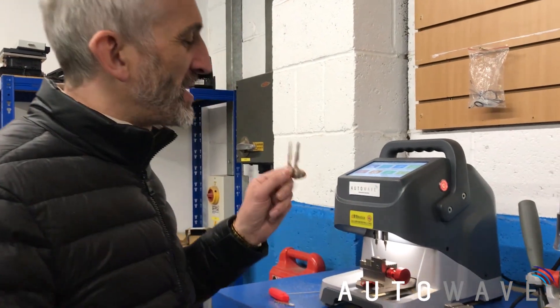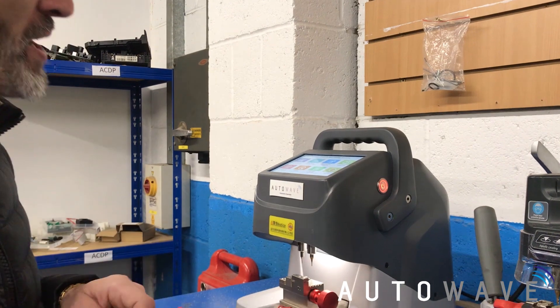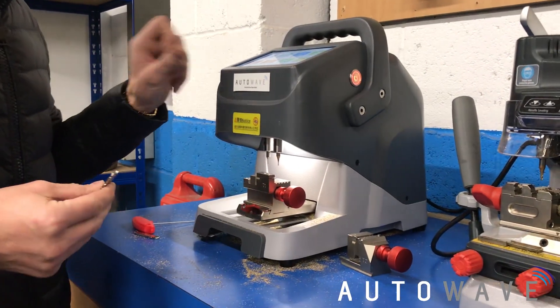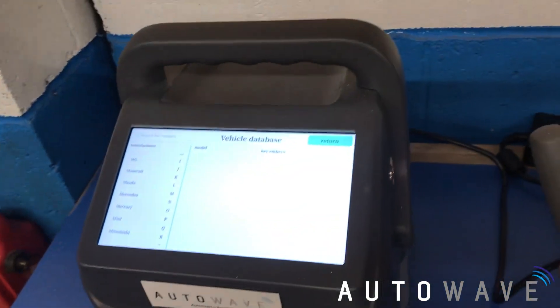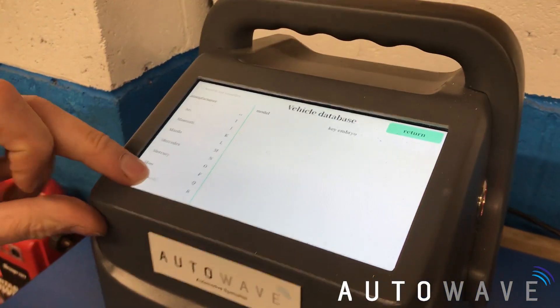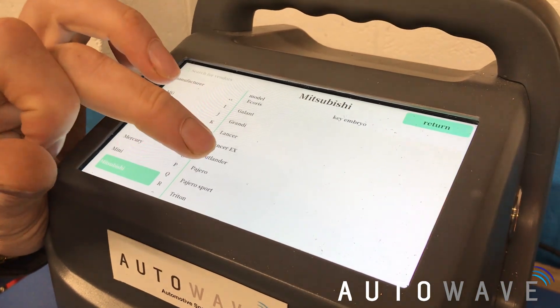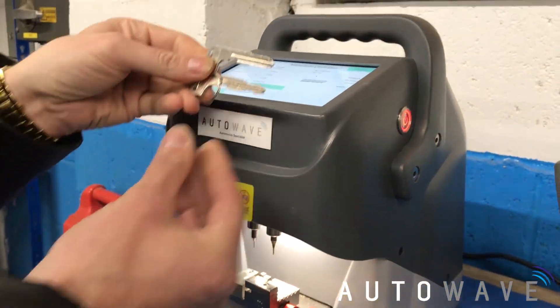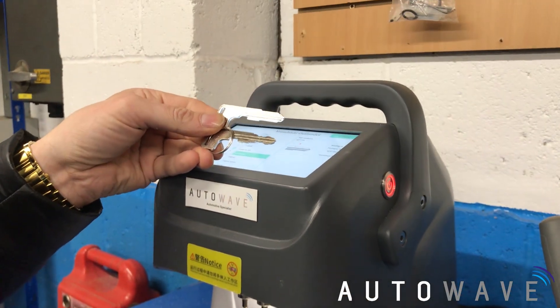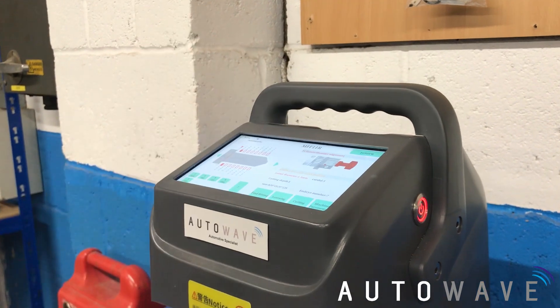We're going to be cutting a spare key blade for a Mitsubishi Outlander. We're going to come to our Godzilla key cutting machine. On our screen we go to vehicle database, down to Mitsubishi, find Outlander — yes, it's listed. We've got our key MIT 11R, so I can take a look at my original and my new one. That looks the same to me, so MIT 11R it is — we're going to press that.